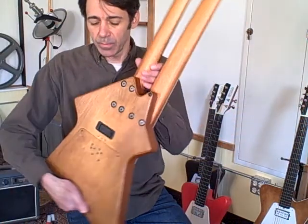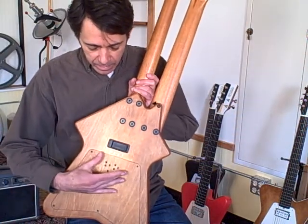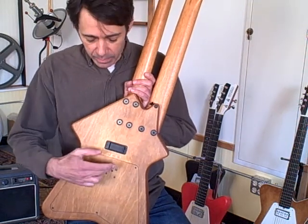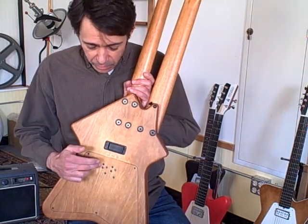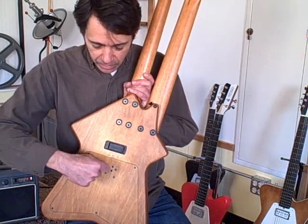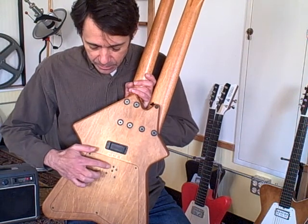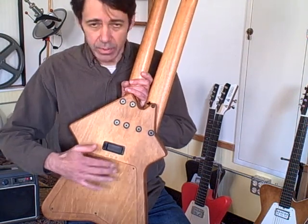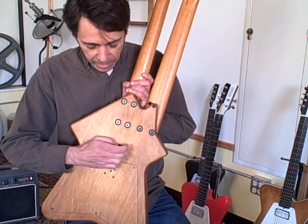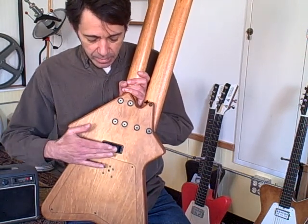In the back there's a preamp built into the guitar — a two channel preamp. One channel is for the magnetic pickups, one channel is for the acoustic pickup. There are some adjustments inside here which you can take a little screwdriver and adjust the bass, mid, and treble, and gain for each pickup system, and also a nine volt battery compartment here.